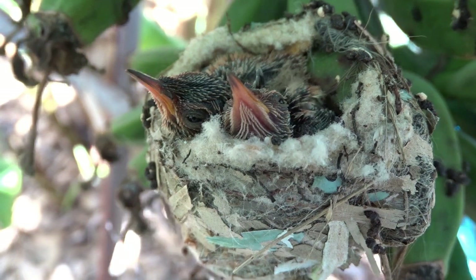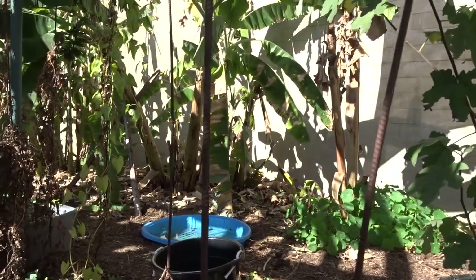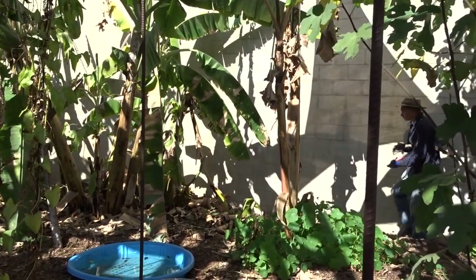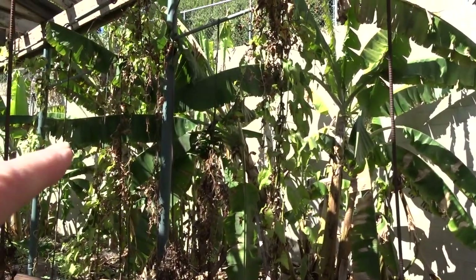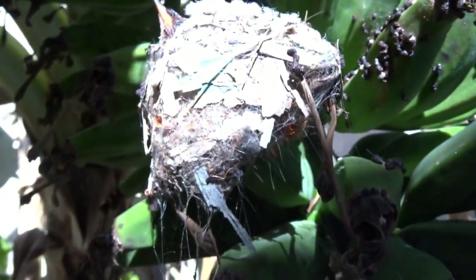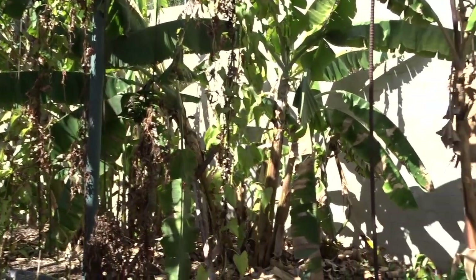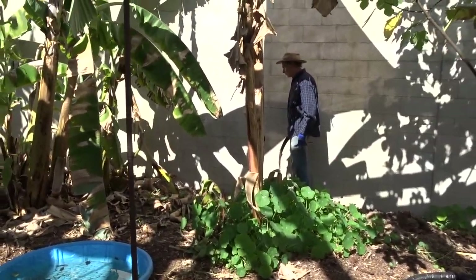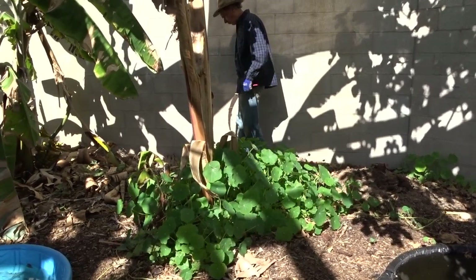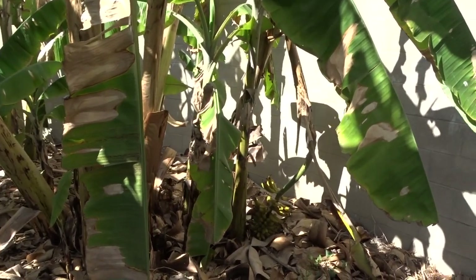Hi everybody, it's Robbie from Southern California. I should be quiet — I'm in Gary's garden and Gary's going to do a banana harvest. Not those bananas though — those bananas have two baby hummingbirds in the nest. I can see their heads! Anyways, Gary is doing a banana harvest on the bananas that have fallen, so we're going to get them out of here quick so we can leave this poor mom alone with her two babies.